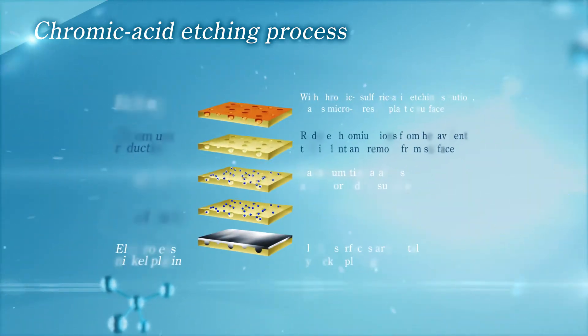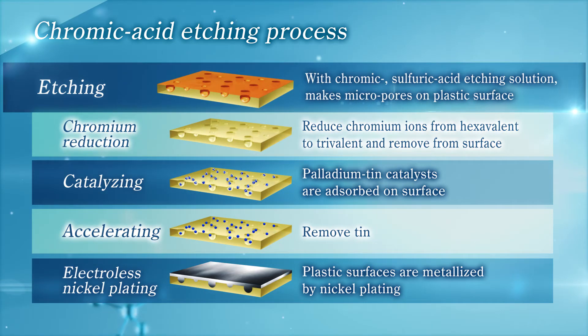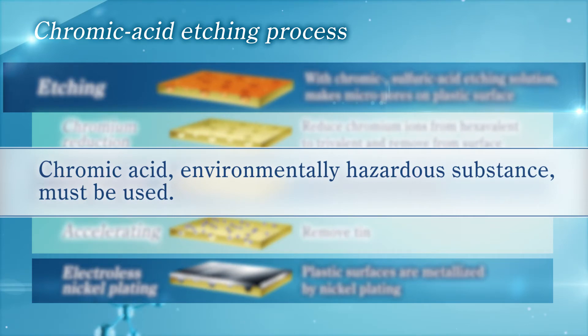In the conventional process, we must use chromic acid, an environmentally hazardous substance, because chromic acid is essential for etching to realize a strong adhesion between ABS resin and plated films.